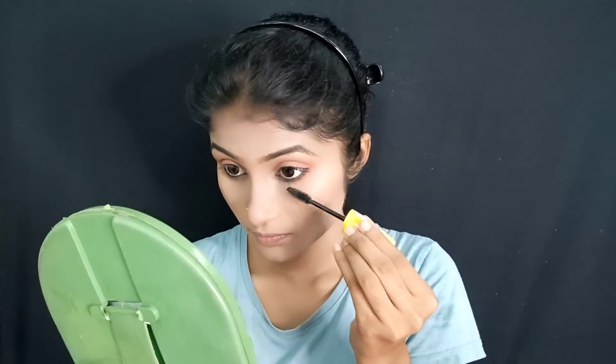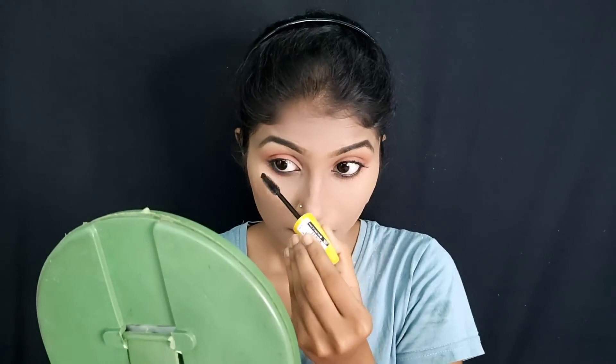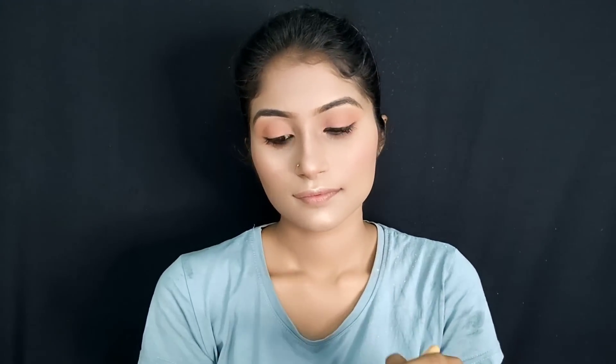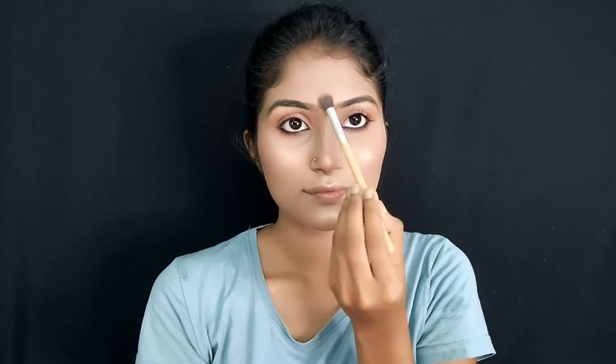I highly suggest you use this mascara — I really like it. I apply this mascara, but it can be dry. I use this mascara along with a cream. It is also very good for base makeup. Let's see the final look.